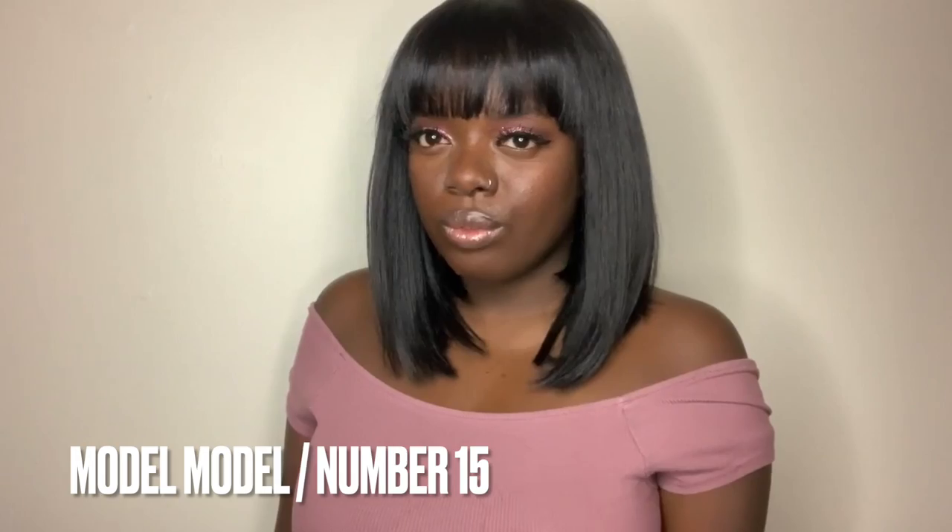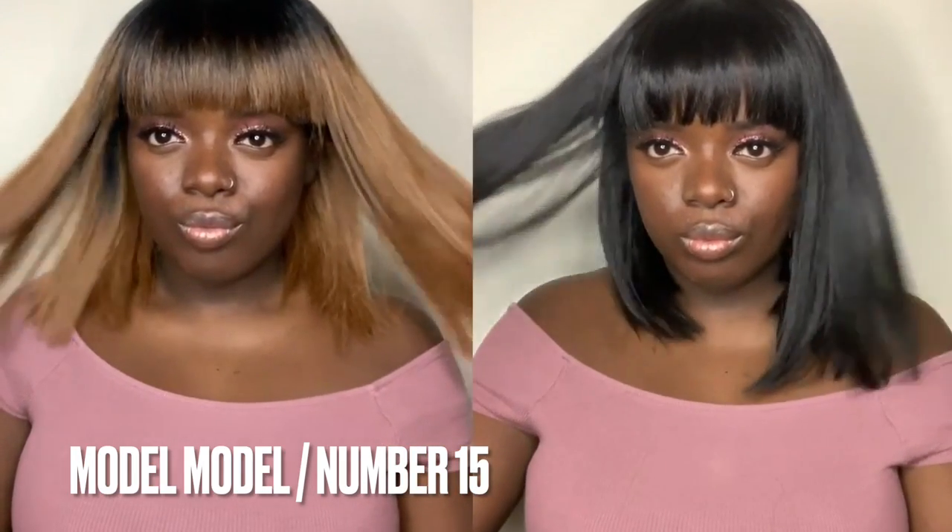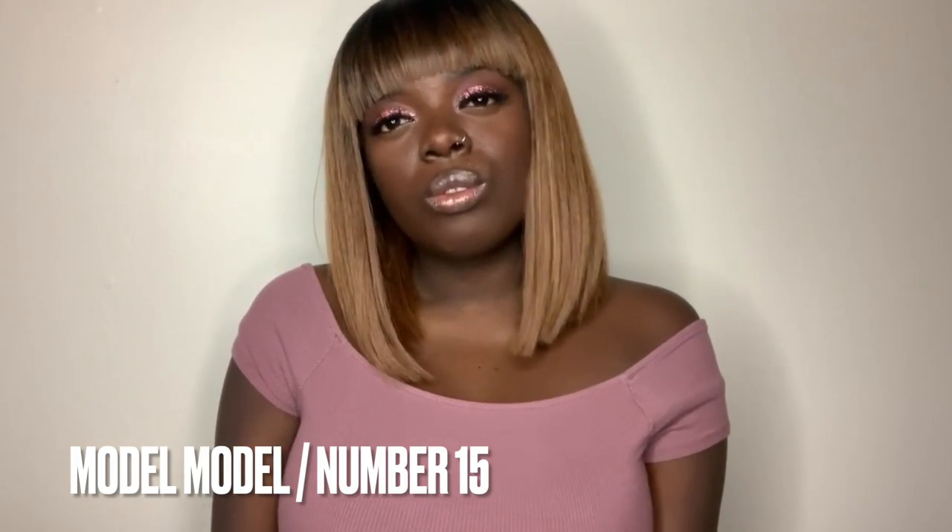I reviewed Model Model number 15 three years ago on my channel and that wig, once you hook it up, looks bomb. I still have it but I need to get new ones because the hair is kind of stiff right now. If you want to see me bring number 15 back and show you how I hook it up in 2022, let me know in the comments. Brisa and number 15 are my go-to synthetic bang wigs — anything else can kick rocks.